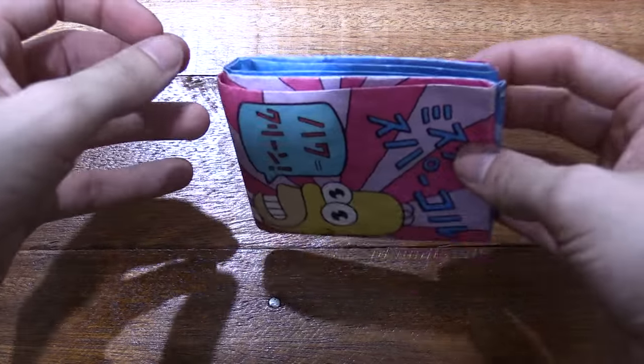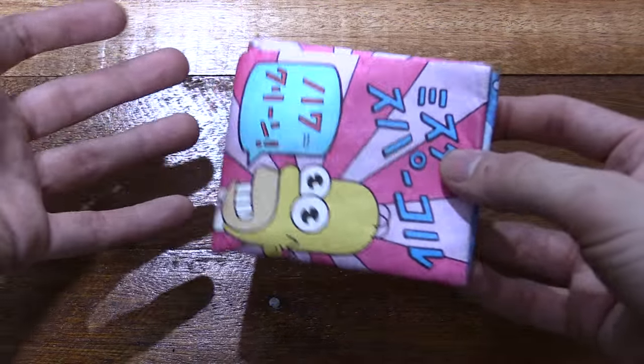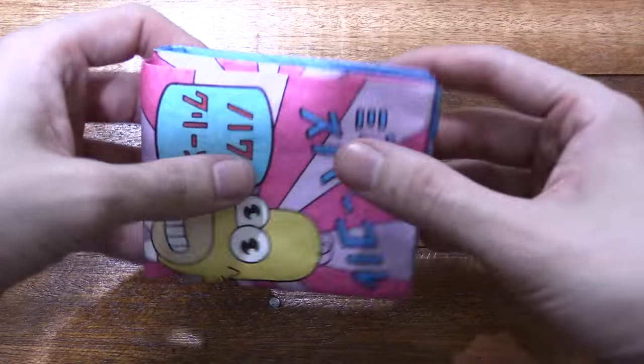I haven't used a wallet in, I don't know, maybe 10 years because I hated how thick wallets are when they're in your pockets, especially if you're wearing jeans or shorts — it makes a big bulge.